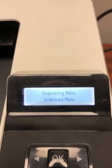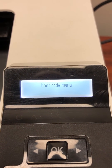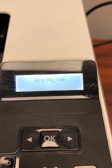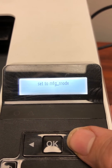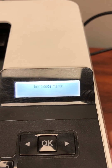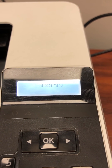So next, what you're going to do is press OK. Then on the boot code menu, press OK again. As you can see right now, it's set to MFG mode. So what you're going to do is press the right arrow to set it to user mode. Then press OK, and then you should be able to be out of MFG mode and you should be able to power off.